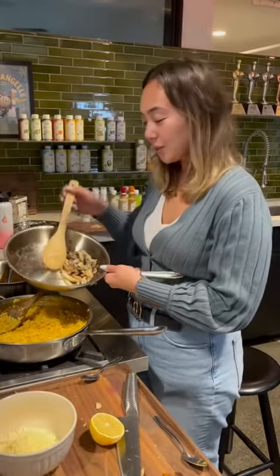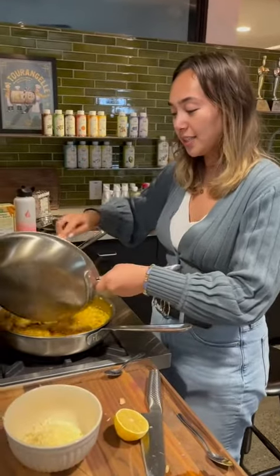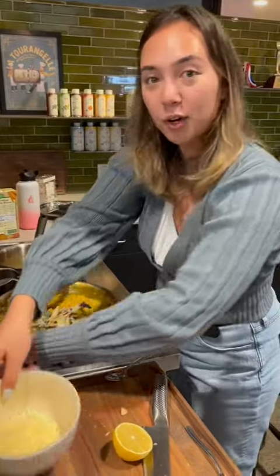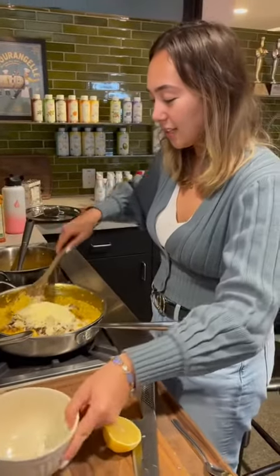Once our rice is done cooking, we're going to add the mushrooms that we set aside, along with our parmesan cheese, and then mix that all together.